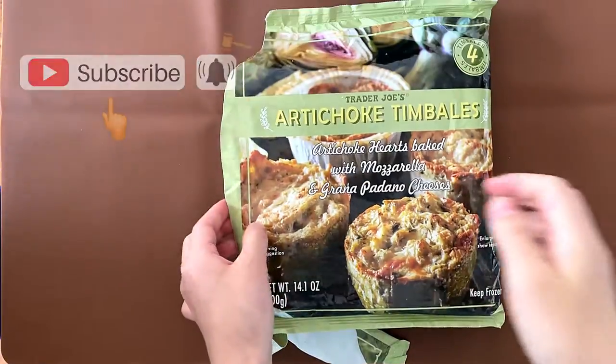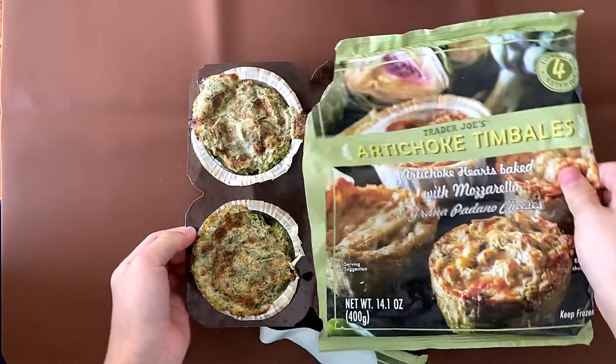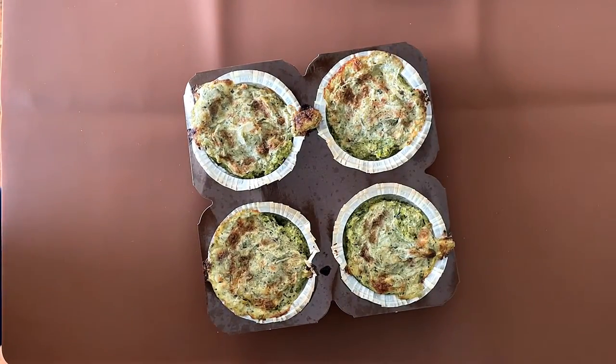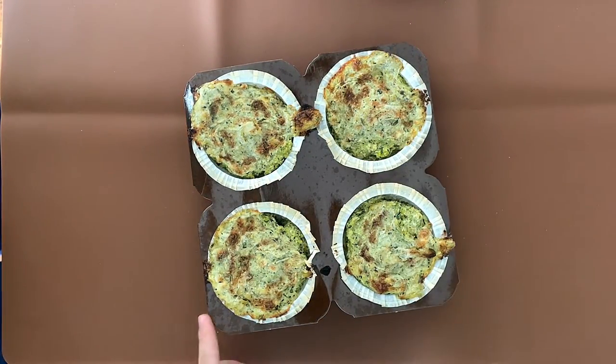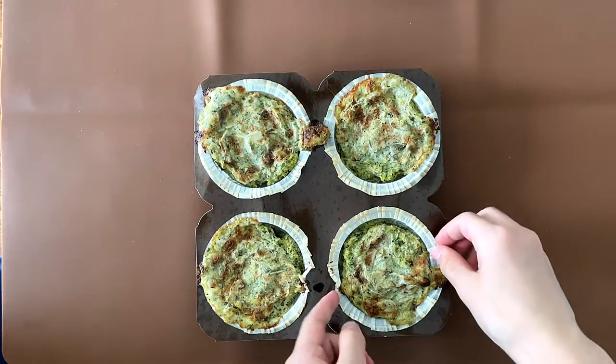My dad will do it. There's only four but they're quite big, so the price is $4.99 — I forgot to tell you that. So let's heat these up in the microwave.